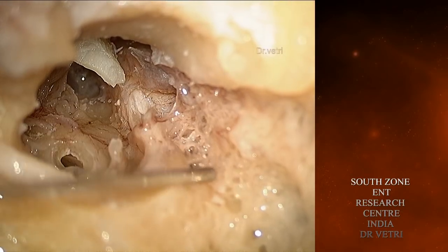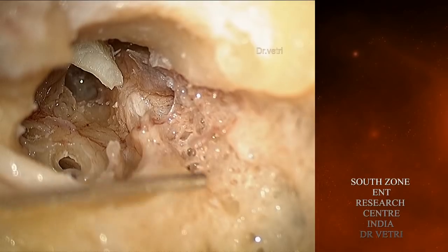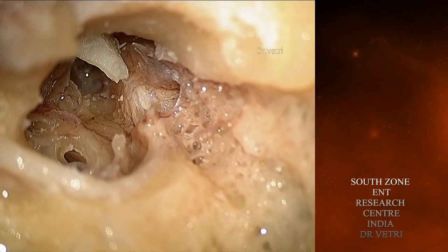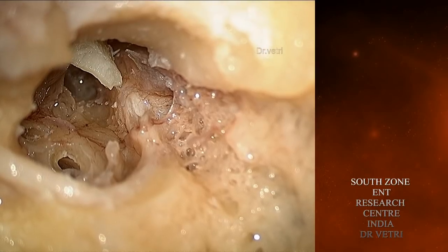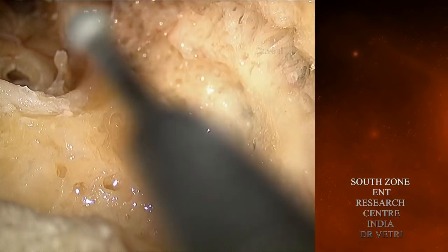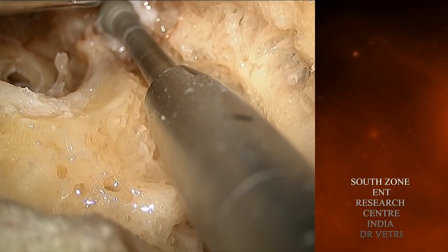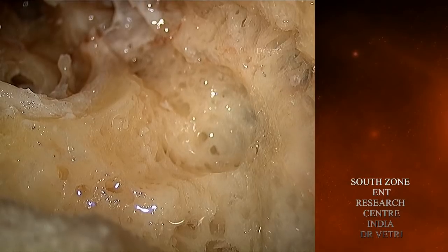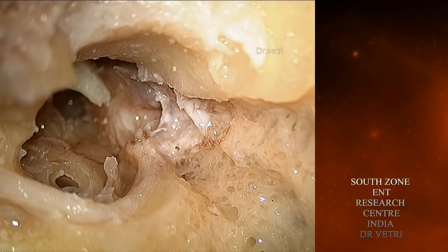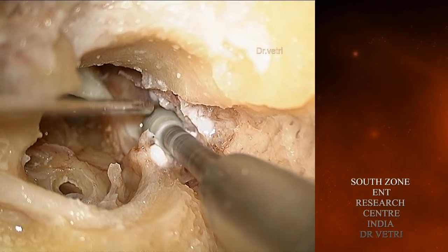The beautiful view of the processus cochleariformis. The full course of the horizontal portion of the facial nerve. You can see the small cells in the attic. You have got the labyrinth, so these could be called the perilabyrinthine cells. Now the small cells in the tegmen tympani.